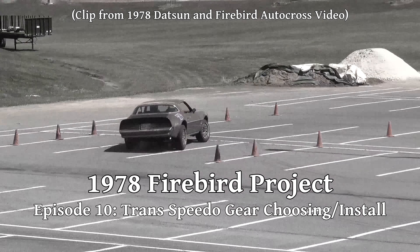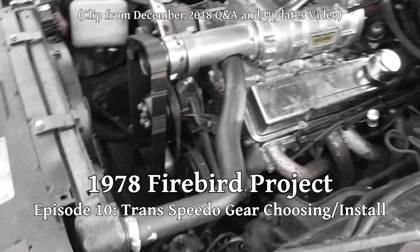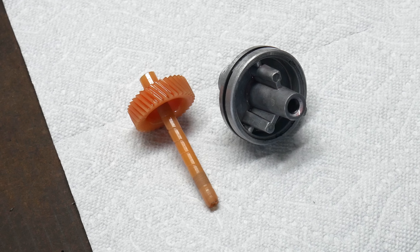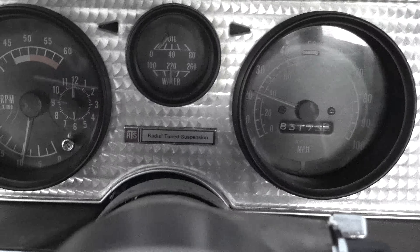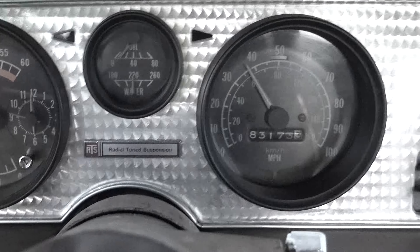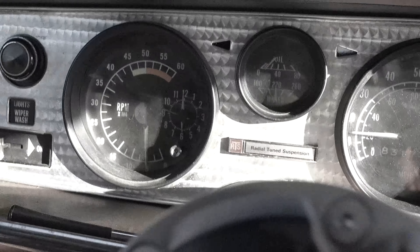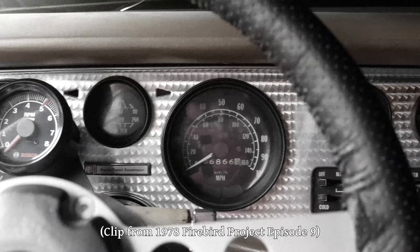It's been quite a while since the last episode about this car, so let's jump back into this project with something exciting — or maybe I misused that word. In this episode we'll be talking about speedometer gears. The speedometer has been working since I got the car, though it's always been a little off depending on which tires were on. It does the typical old mechanical speedometer thing where the needle flutters badly during quick acceleration, but other than that it works okay.